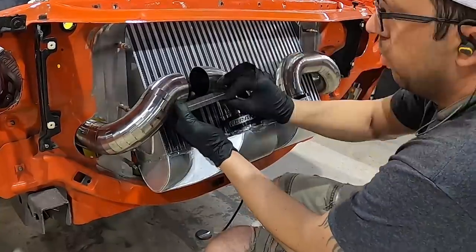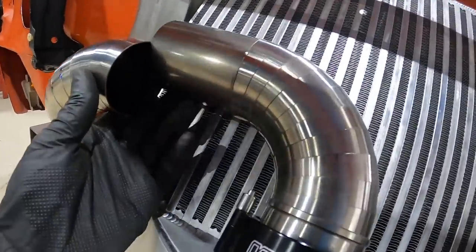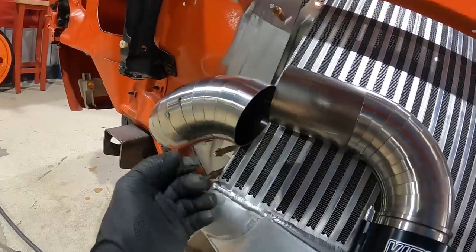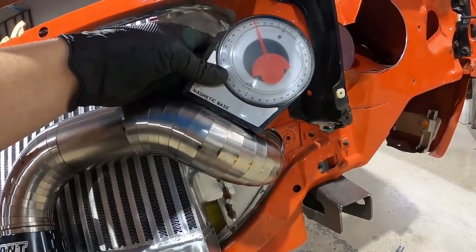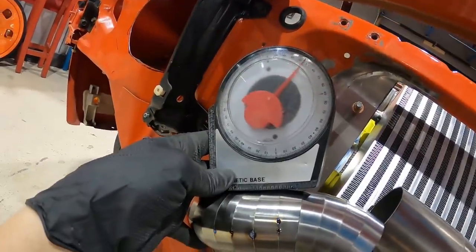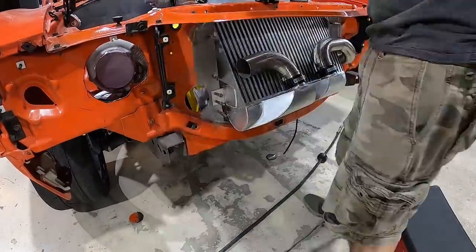We have our passenger side almost there but we're running into a little bit of difference from the driver's side — it's not really lining up and I think the difference is the clocking. Using the angle finder, I need to be at 45 degrees but I'm at 40 degrees, so I'm going to break the tacks on the back side here, reposition it, and then tack it on the bench.